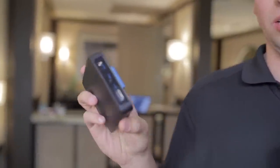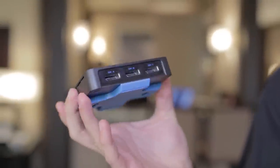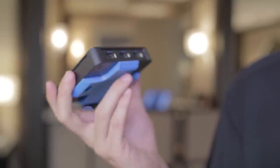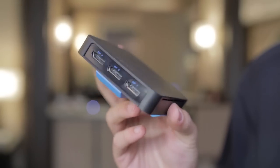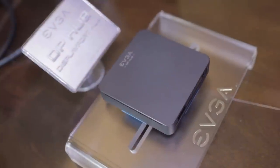Another new product we recently launched is the EVGA DisplayPort Hub. It's a pretty simple device — you take one DisplayPort off your graphics card and it gives you three DisplayPorts, so you can connect up to three monitors from a single DisplayPort. Maximum resolution is 1080p each at 60 hertz, which is a pretty good option if you only have a single DisplayPort on your graphics card or laptop.